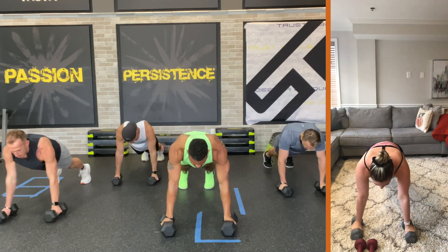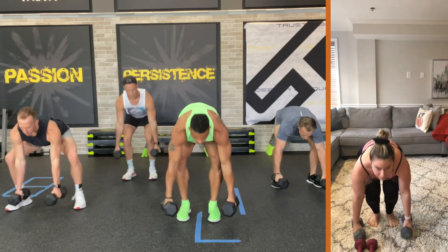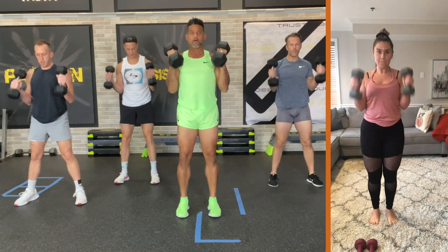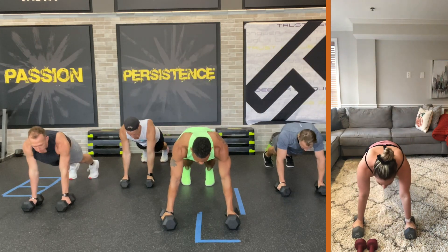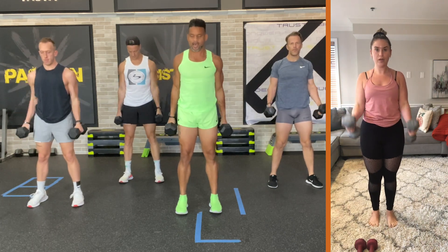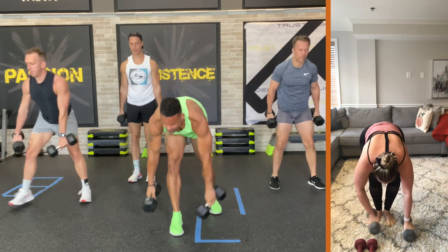Hold it. 3, 2, 1. Come in. Stand up. Curl. Down. Sit it and tap the floor. Jump back. Hold the plank. Core tight. 3, 2, 1. Come in. Up. Curl. Come back down. Sit it down. Jump it back, hold it. 3, 2, 1. Come in. Up. Curl. Release. Down. Back. Hold it. 3, 2, 1. Come in. Bring the weights out the way.